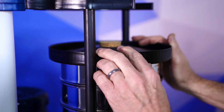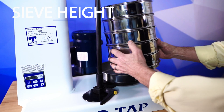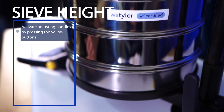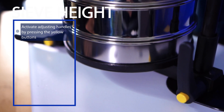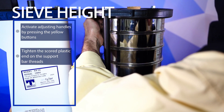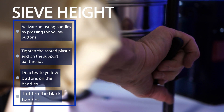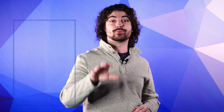Height adjustment affects how snug the sieve cover is. If it's not tight, your material will just spill out and it'll also make the whole process a lot louder than it has to be. To adjust the height, first you're going to want to activate the two adjusting handles by pressing the yellow buttons. Hand tighten the scored plastic end on the support bar threads. Deactivate the yellow buttons on the handles and then tighten the black handles. Your lid will be perfectly snug and ready to keep those particles in.